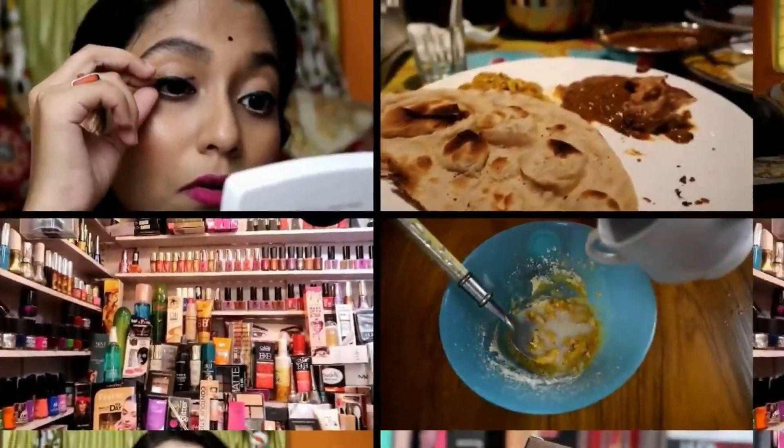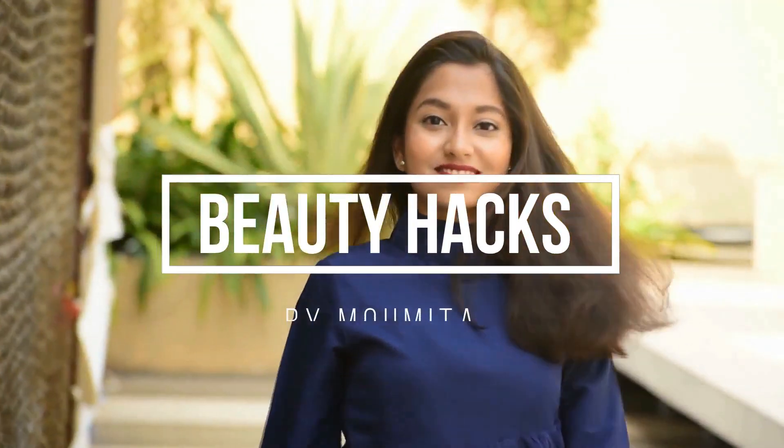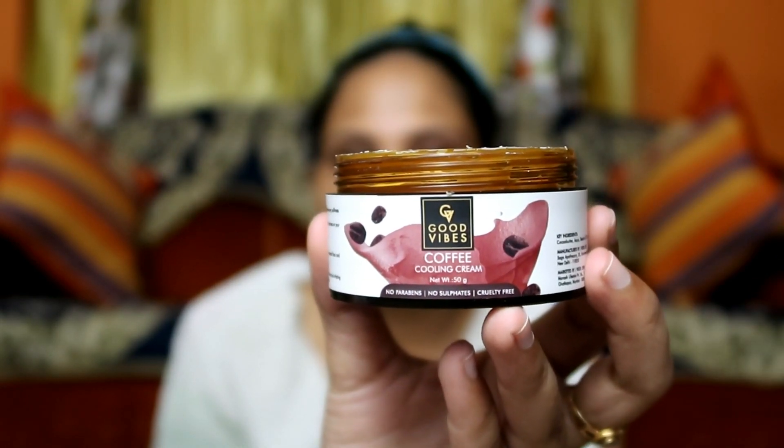Hello everyone, welcome back to my channel. In today's video I'm going to give my cousin sister a makeover. I hope you like this video — if you do, please give it a big fat thumbs up and share it. Let's start! I'll begin by prepping her face using a Zafran Organics face mist, dabbing it on so it absorbs. Next, I'm using Good Wife's Coffee Face Cream to moisturize her face.